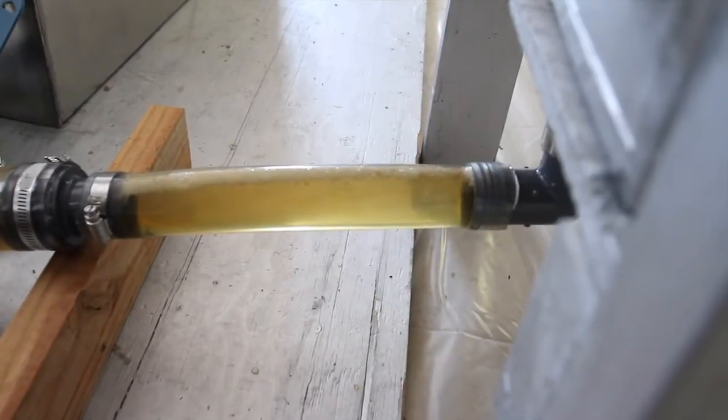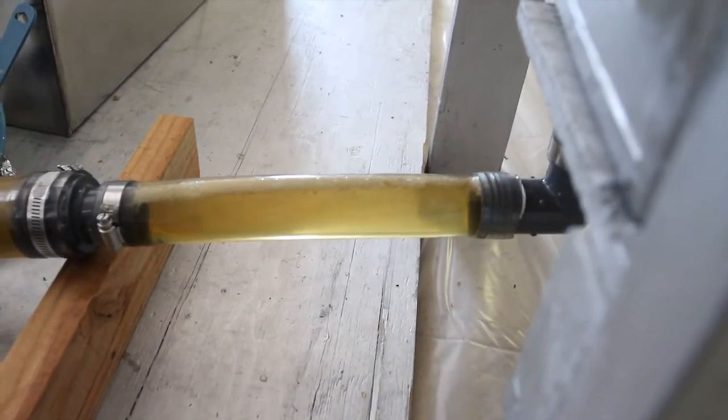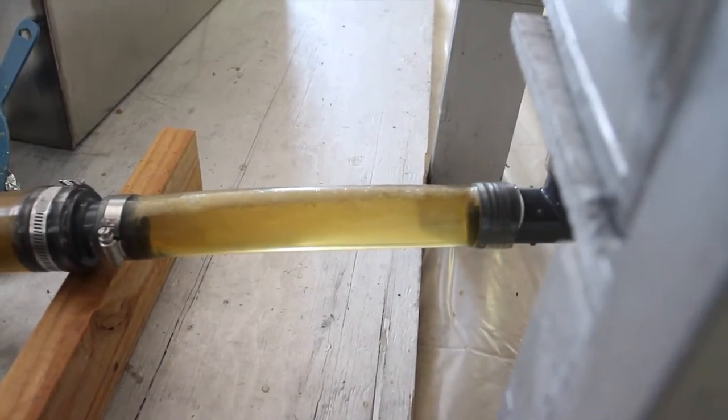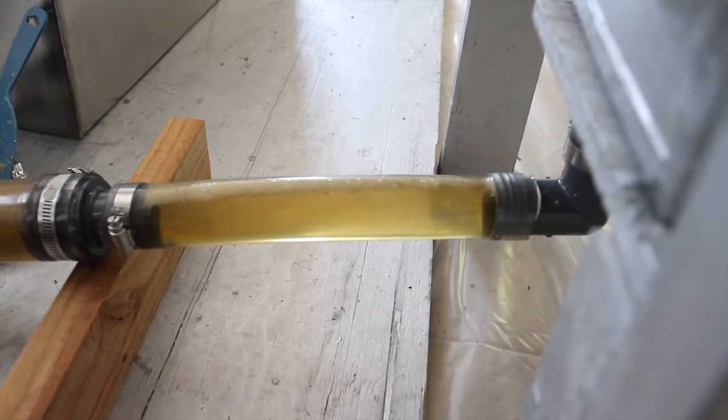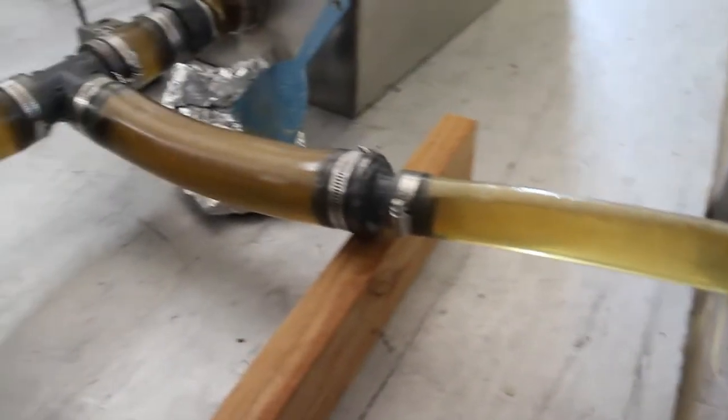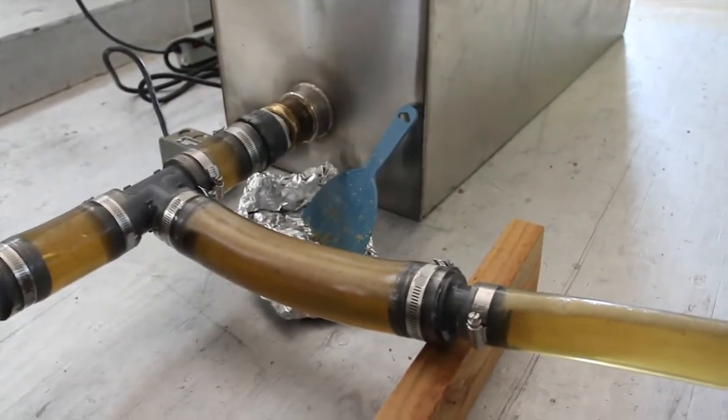Right there you can see from the uncapping tray that there is a little bit of wax in that tube, and that's just from when we very first started the operation. But now it's just clean, clear honey coming through and going into that tank, the clarifier.